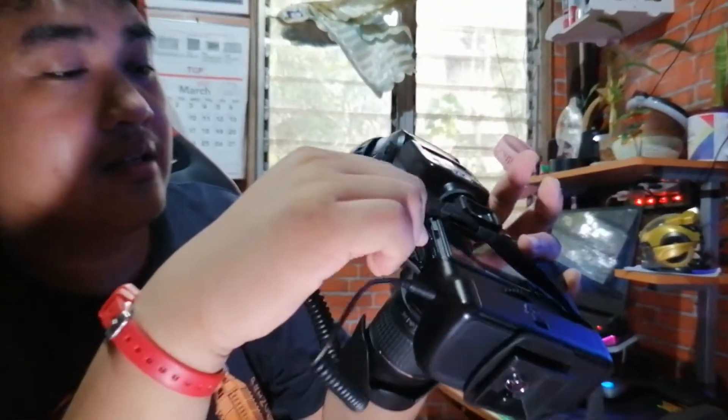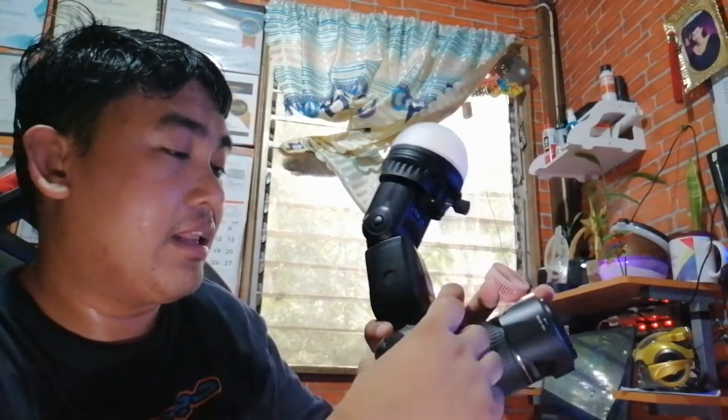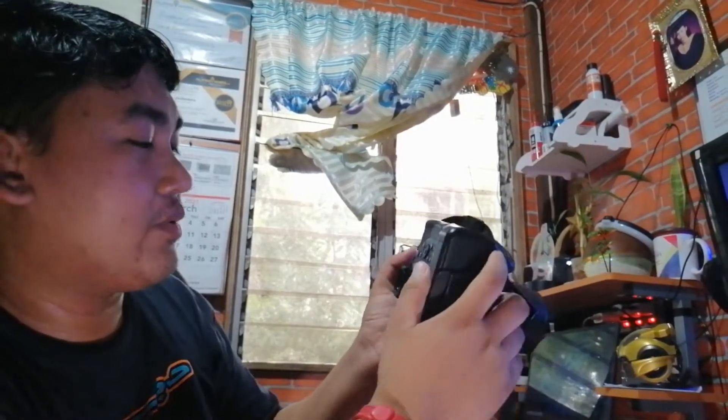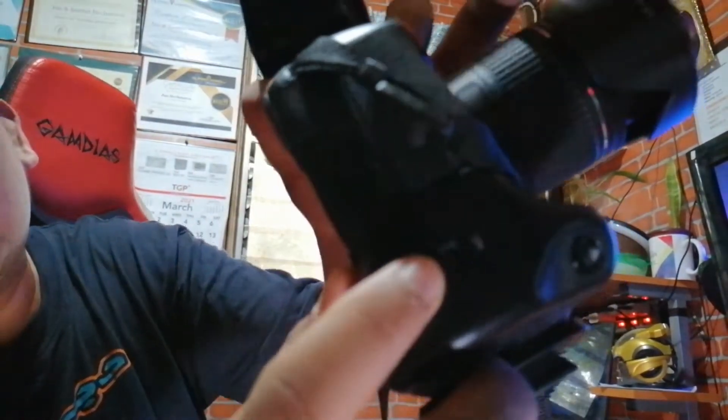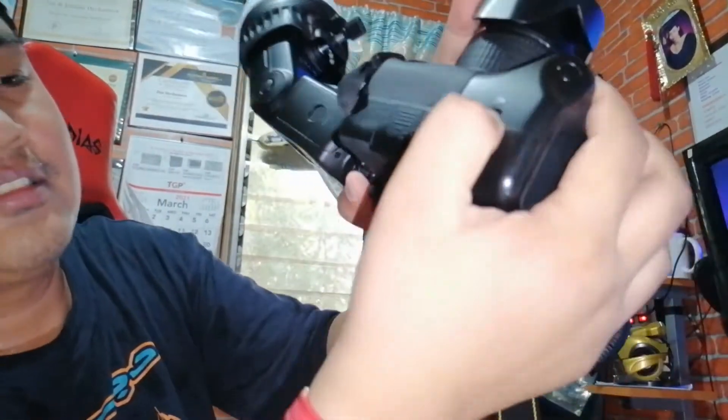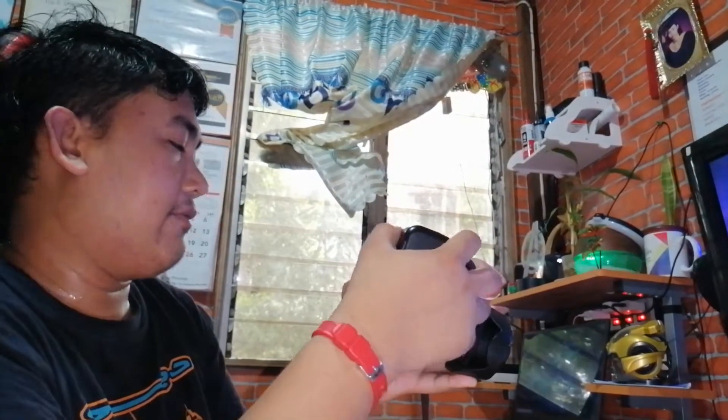So we will now connect this one. It's a 2.5mm connector, which is smaller than 3.5mm. We've connected it already and will now turn on the camera to test and see if it's working — if we can do some shots using this button on the Mickey grip.